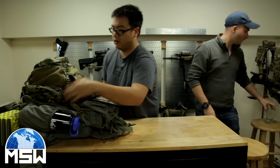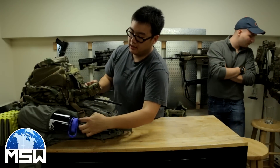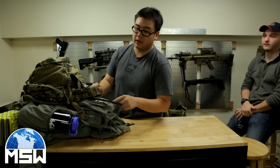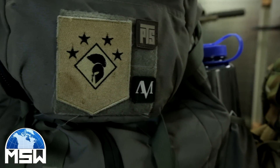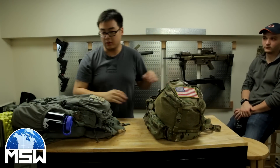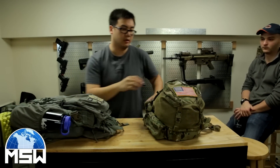To start things off, I have my Eagle Yote Assault Pack. Right now it's clipped into my Mystery Ranch 3-day Assault Pack where it's hooked with swift clips, so I just need to unhook those and then this is what I'm going to carry when I'm on patrol. I'm going to go over that really quick.